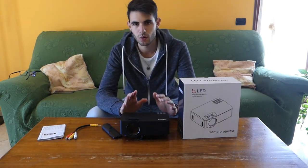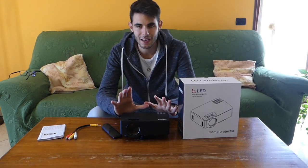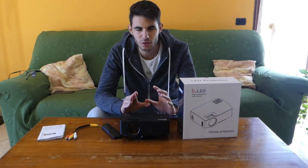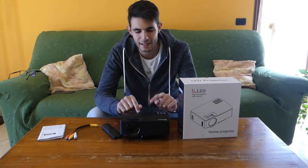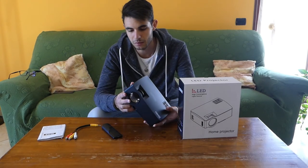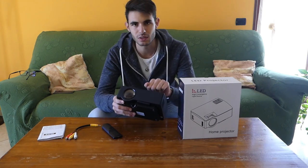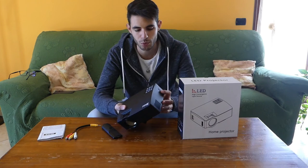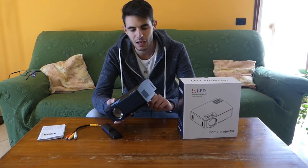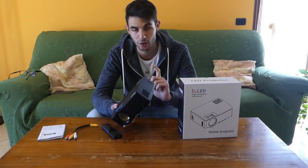Another thing I liked is the image quality: it reaches maximum Full HD resolution and I must say it is very sharp and well-defined. There are other projectors that cost more and perform worse. The plastics feel a bit cheap, but the image quality is very good and very bright — the 1600 lumens really make a difference.